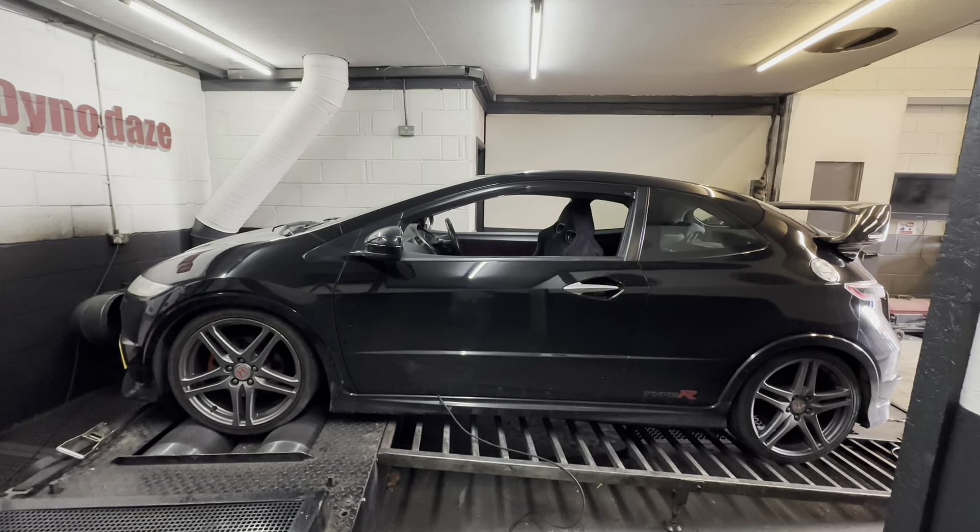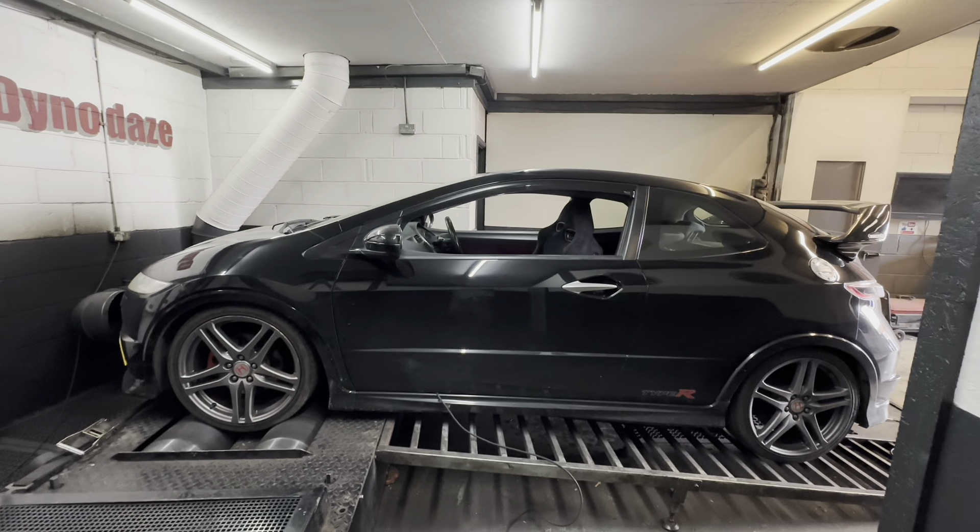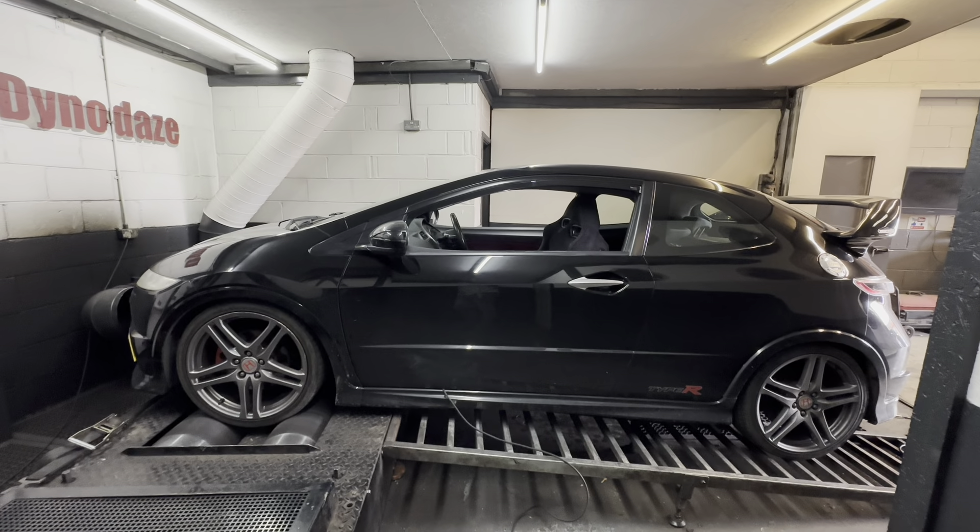Welcome back to another Diner Days video. As you can see, a black FN2 in the house with a great big spoiler on the back of it. We do love a Fugan spoiler.